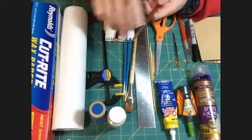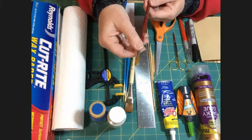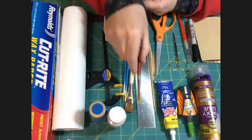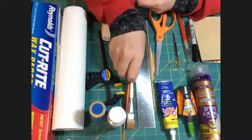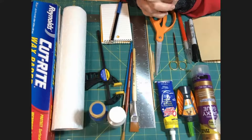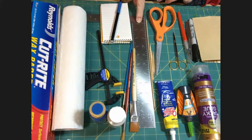One thing I will caution you: you do not want hairs to come loose on your paintbrushes, so periodically check them and make sure they're in good condition. If they're not, it's better to throw them out and get something new rather than try to fight through it picking hairs out of everything you're working on.